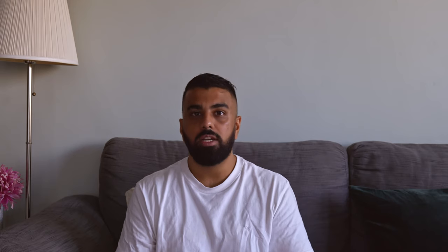Bonus tip number two: use an external monitor if possible. You definitely don't need one — the small screen at the back of your camera is good — but sometimes for those really crucial shots when you need to ensure your focus is in place, an external monitor helps a lot. The larger real estate will give you the confidence that you have everything in focus.